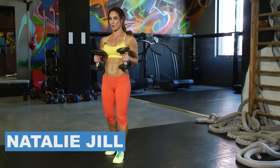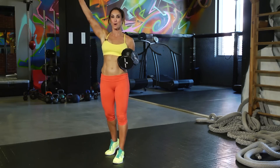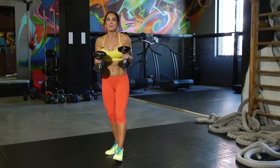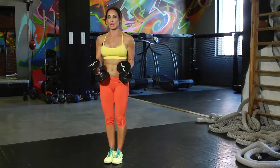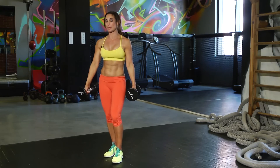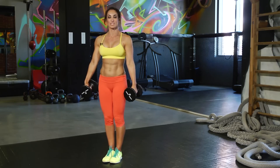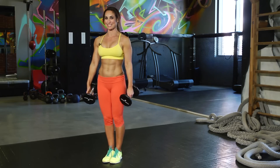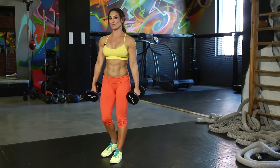Hi guys, Natalie Jill. We're doing a beginner workout today with weights for upper arms because we are getting rid of the bingo arms today. No more bingo arms. Working those out with light weights — grab some weights. I've got five pounds here; you can do whatever you're comfortable with. You can do no weights if you want, grab some light weights, or get creative and use water bottles — anything that creates resistance. Grab them, have some water nearby and a towel, and we're ready to get started.